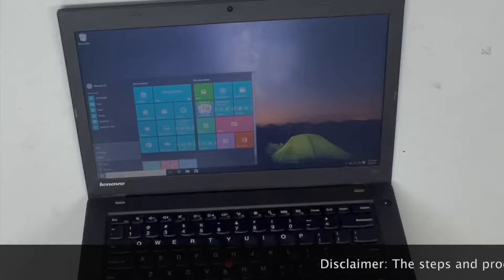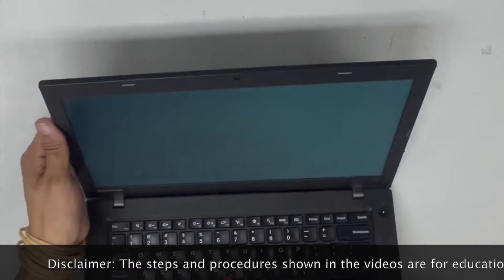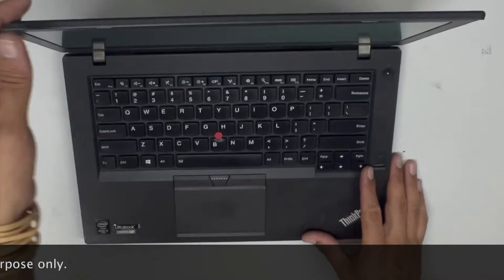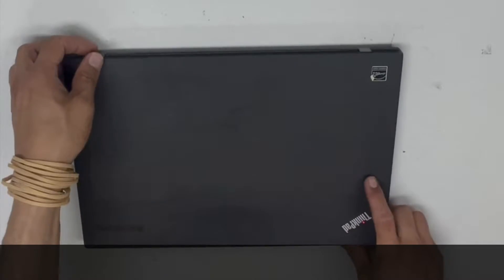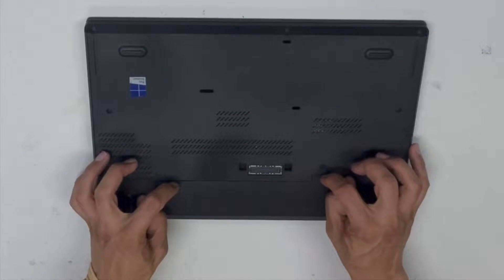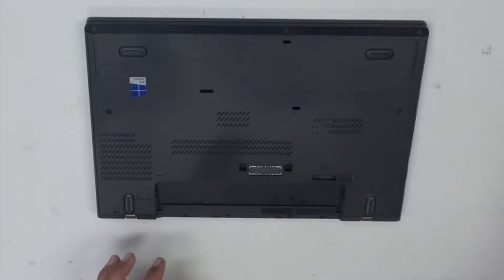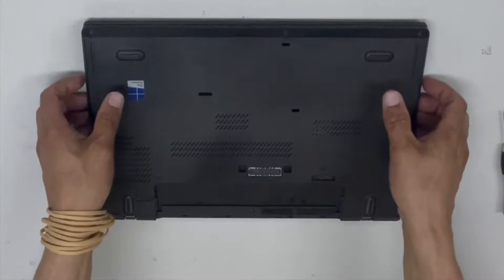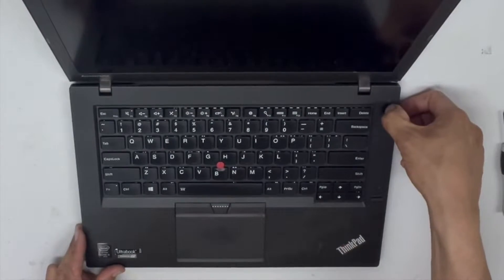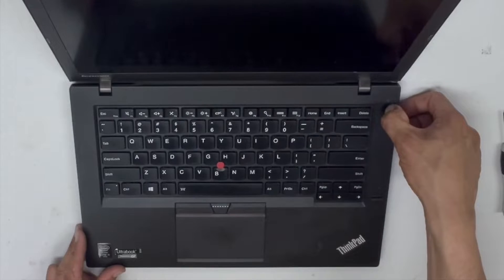Make sure your laptop is fully shut down, and also make sure you either wear anti-static wristbands or just touch a metal that's grounded — this way you don't shock the components. Fully drain the battery by holding the power button.